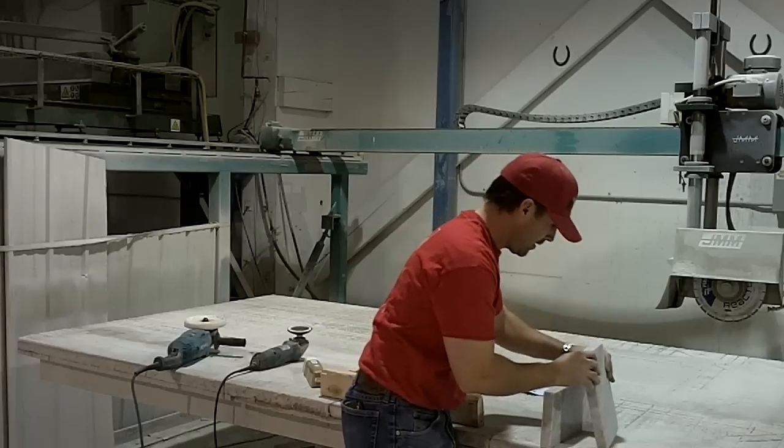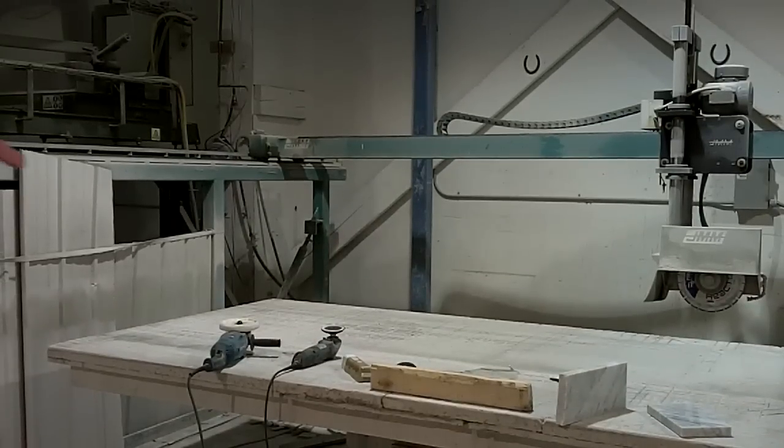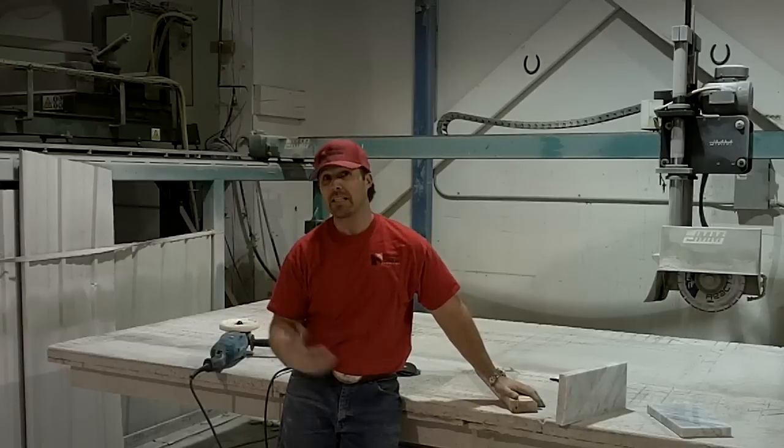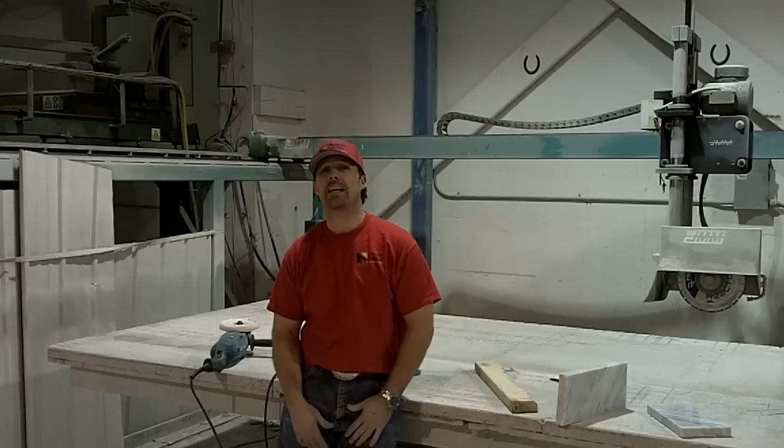So what we're going to do here is let you see both of those edges. Okay, so what we've got here — that is an inline polisher edge. Let's see if I can get these on the same plane here for us. And that is the edge that we just hit. The purpose of today's video was just to show you how quickly and how easily you can polish marble — you can take it from just a rough sawn edge all the way to a very nice finish.